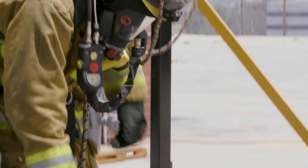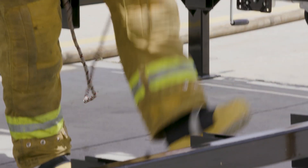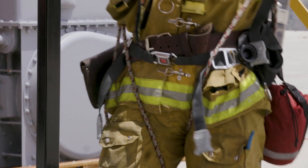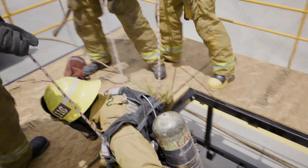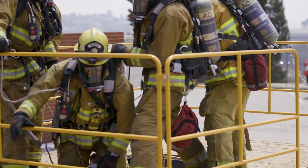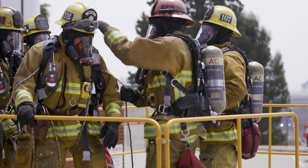The topside rescuer lowers the second bite with careful attention to keep the topside bite with them. This creates four sections of rope by which rescuers will pull the firefighter to safety. Once the downed firefighter is in the opening, the rescuers to the rear should attempt to walk forward, enveloping the firefighter to the opening. This portion is similar to the one used with the firefighter rapid extraction device.